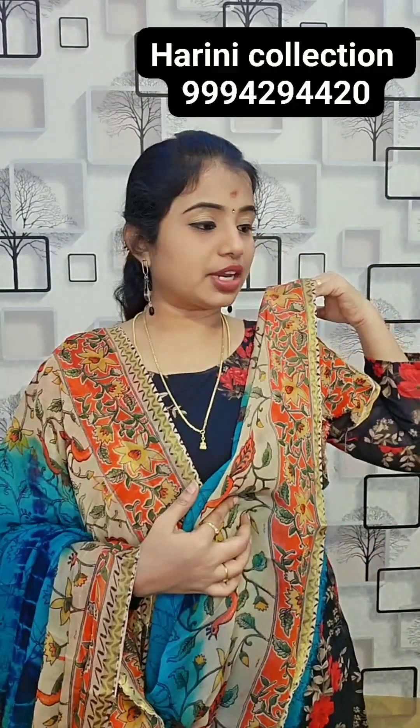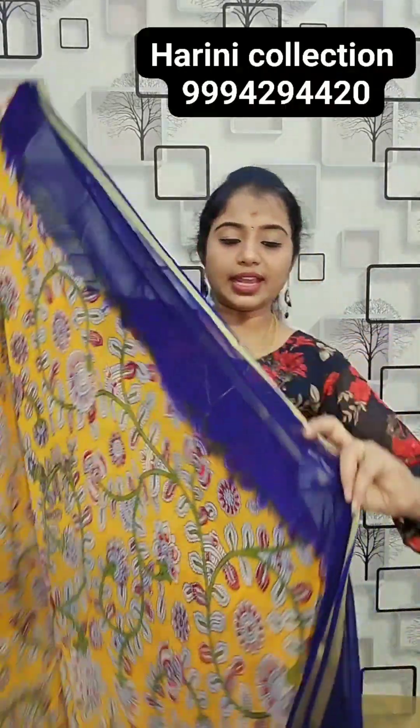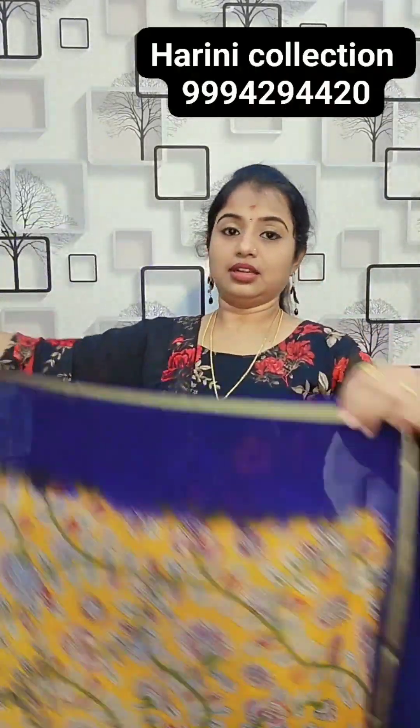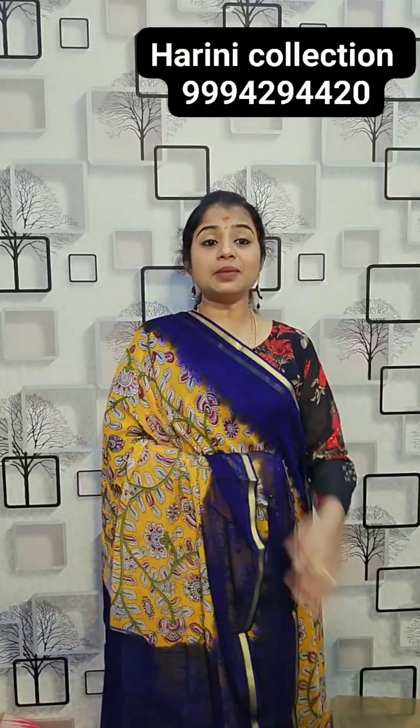Border color blouse — if I open the saree normally, this is the blouse, border color blouse. 24,750 rupees, Kalamkari sari.